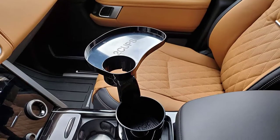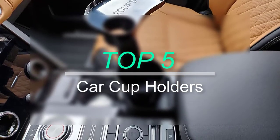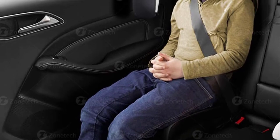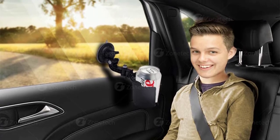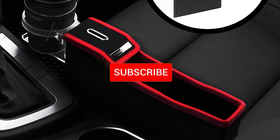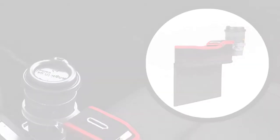Hello everyone, welcome back to our new video. In this video I will give you more information about the top 5 best car cup holders available on the market. I tried to evaluate popularity, quality, price, durability, user opinion, and more. If you need more information about these products, please check the link in the description section below. Don't forget to subscribe for future videos. Let's start.